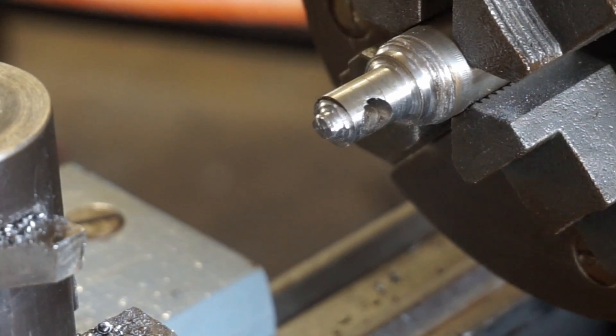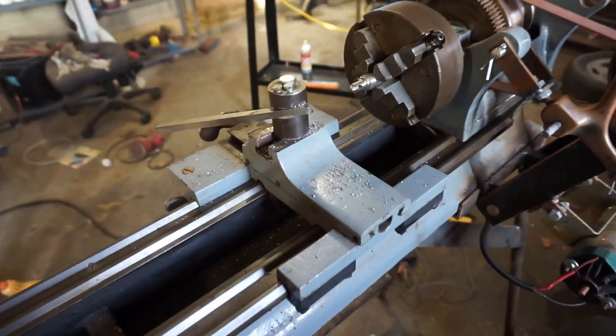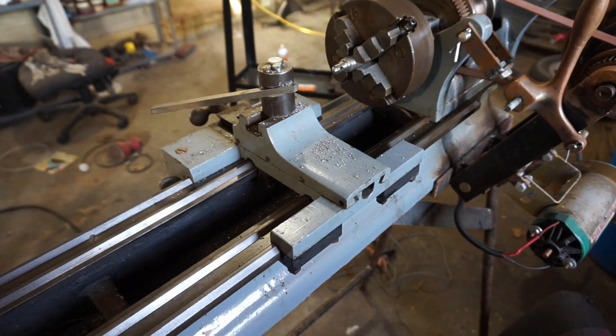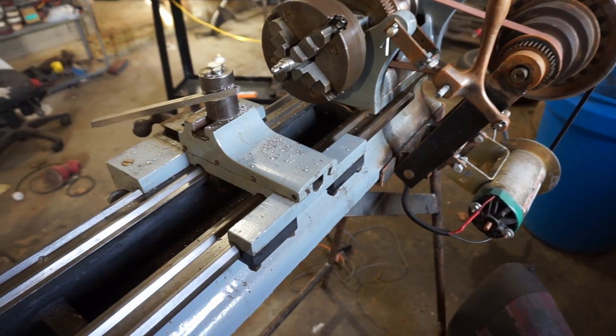I've got all the rust cleaned off of it. I used some boiled linseed oil and I just rubbed it in with scotch bright. So I think what I'm going to do now is take the lathe off of the stand and get all this stuff cleaned up and paint all that.